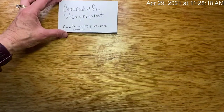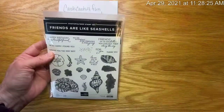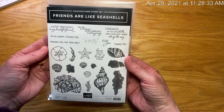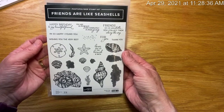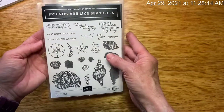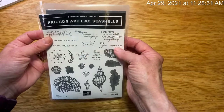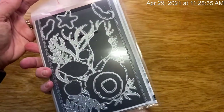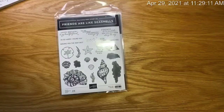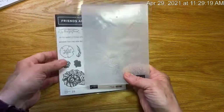The first retiring item I want to show you is the Friends Are Like Seashells bundle. I know this one was one of the favorites when the catalog came out. The bundle is retiring and the paper is retiring, but the two individual items will still be available. This is the last time you can get the bundle together with the paper. It comes with these pretty awesome dies and also an embossing folder — and this embossing folder is really what makes it all come together.